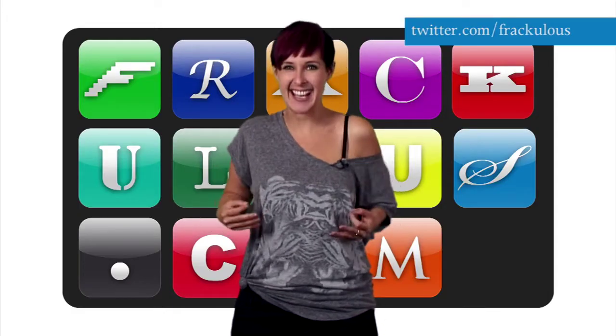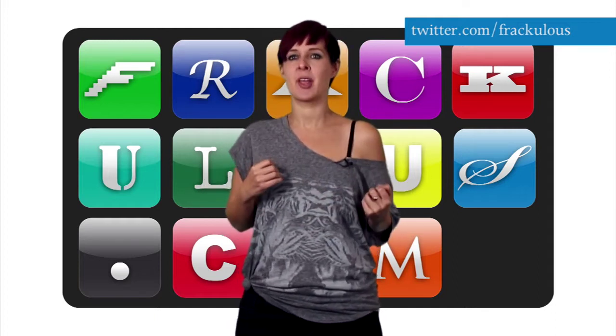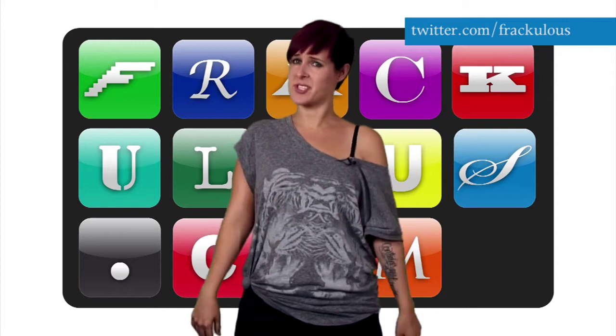Wouldn't it be interesting to see inside your own body? Interesting, but a bit messy. For those people not qualified to perform surgery, the DK Body app for the iPad is here to help.